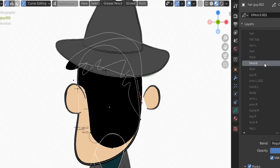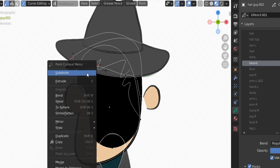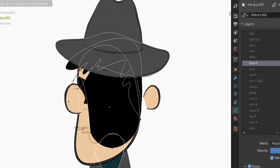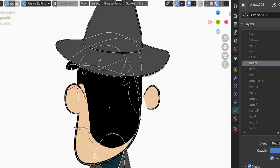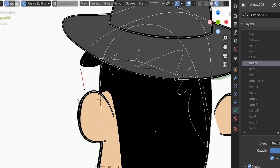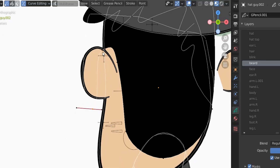Behind the arc the beard needs to continue downward. Go back to the beard layer, select these vertices, and right-click subdivide to add more. The beard is already showing. Do one more subdivide to refine the shape.